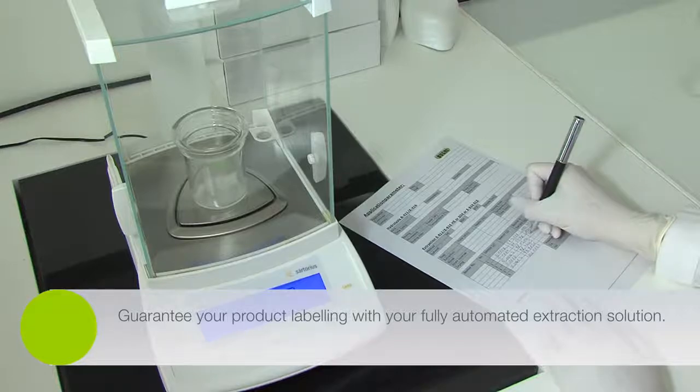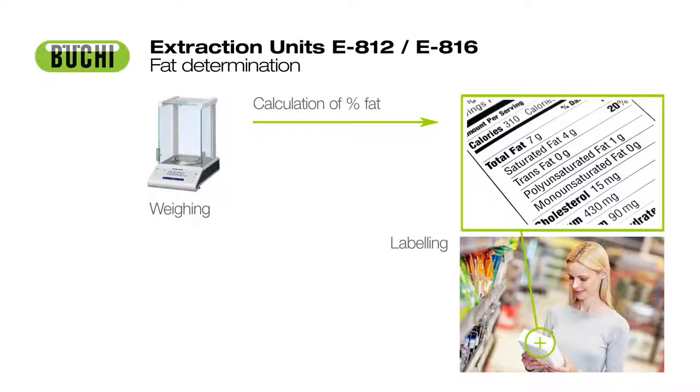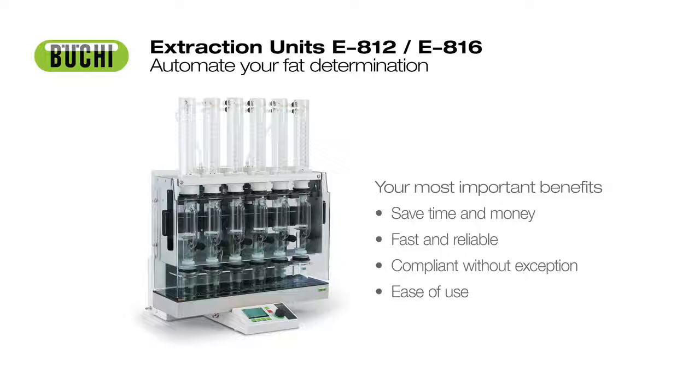Guarantee your product labeling with a fully automated extraction solution. Save money by reducing your solvent consumption. Benefit from the fastest hot extraction method or assure full compliance with official regulations.